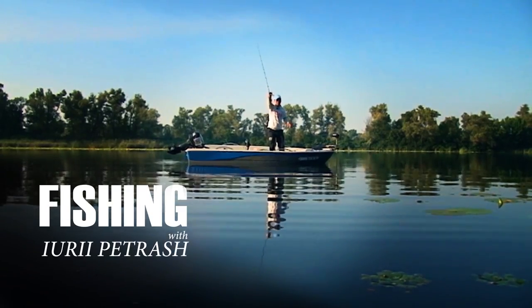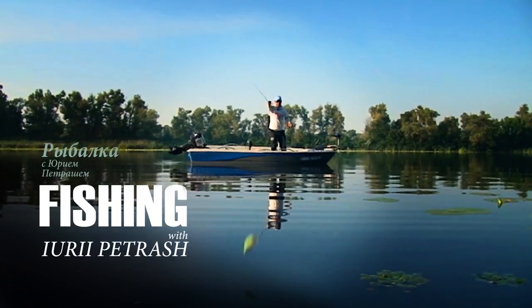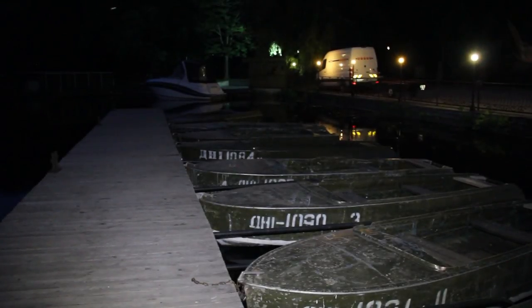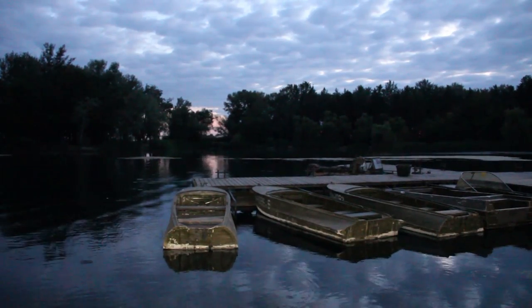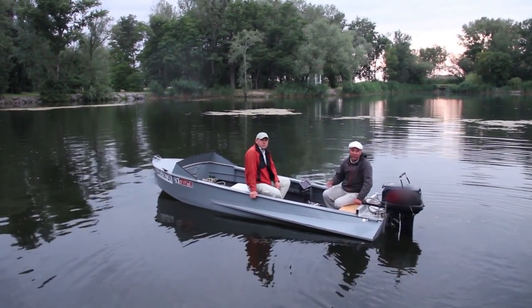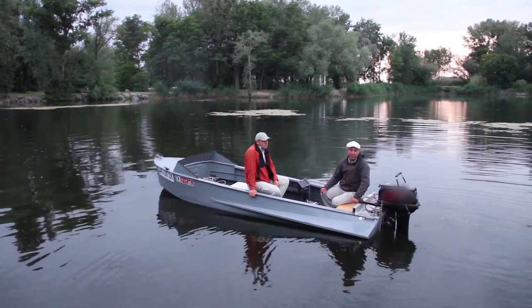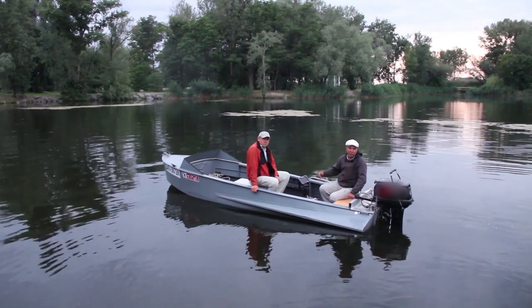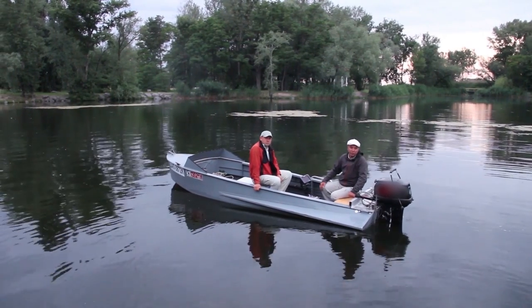Fishing with Euripatrush. Today we are speaking about fishing in ponds. There will be a competition here soon. I, with a member of my team, Mikael, will be training here. I will show you how to fish here.